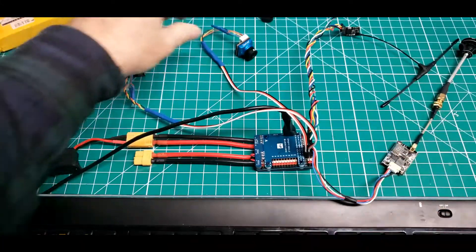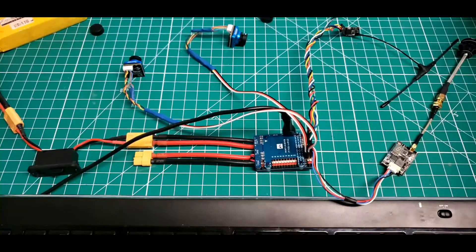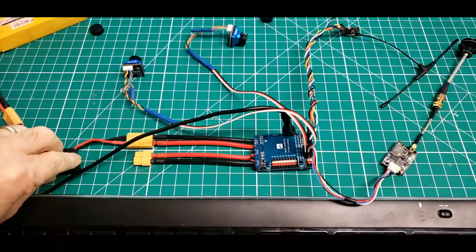The first camera is plugged into the first camera port. Here's the first camera and here's camera two. Welcome to OpenTX. To power the video transmitter I need to use battery power.